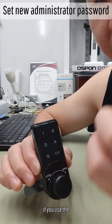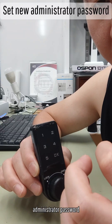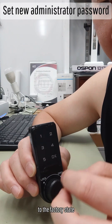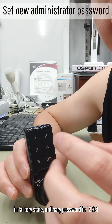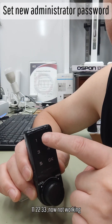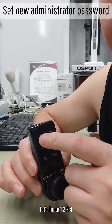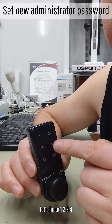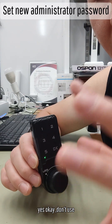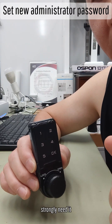As mentioned, if you use the administrator password, the ordinary password returns to the factory state. The factory state ordinary password is 1, 2, 3, 4. Let's test the new ordinary password — double 1, double 2, double 3 — now not working. Let's input 1, 2, 3, 4. Yes, OK. Don't use the administrator password only if you strongly need to.